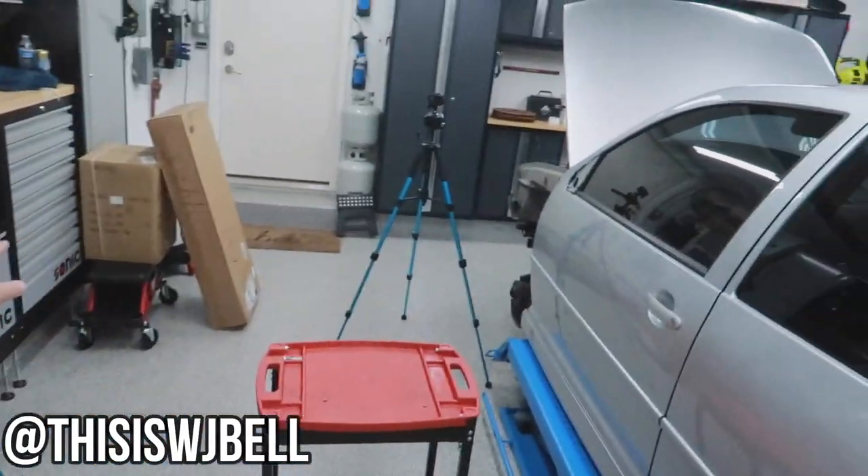Hey guys, I'm Warwick and you're watching Gas Tax. Today I have a couple of unboxings to do.